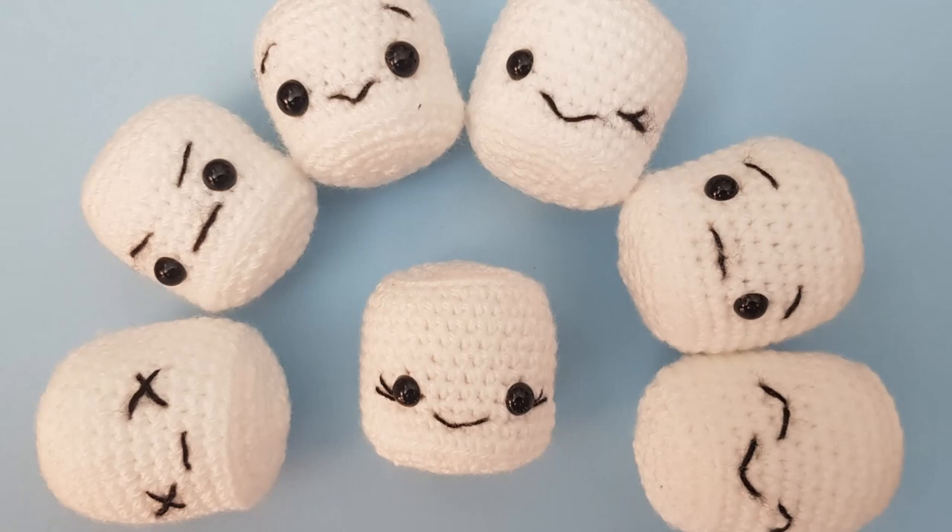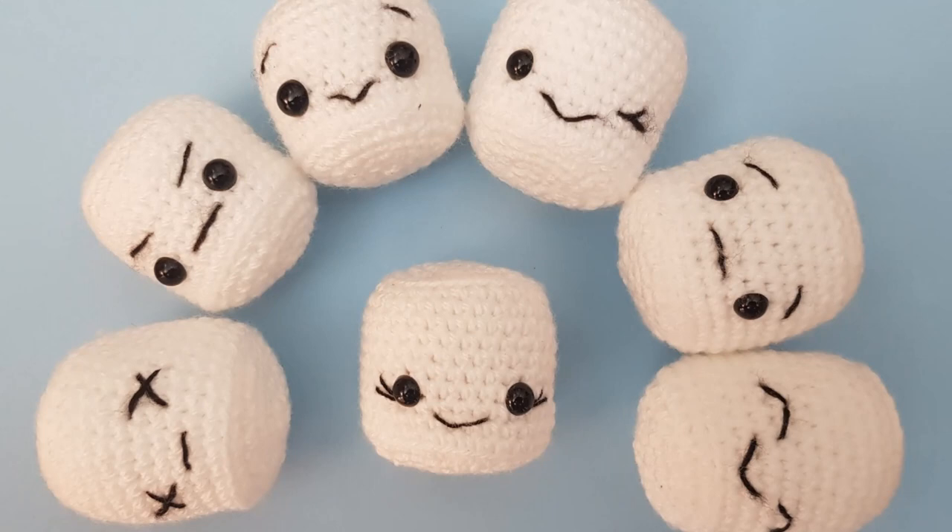I hope you've enjoyed watching this tutorial. If you have, please give it a like and consider subscribing — it would really help my channel out. Thank you, and I'll see you in the next video.